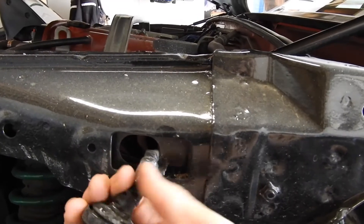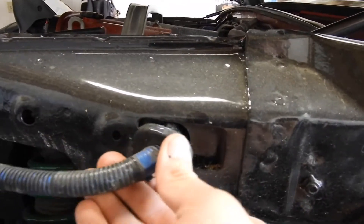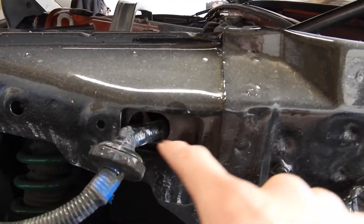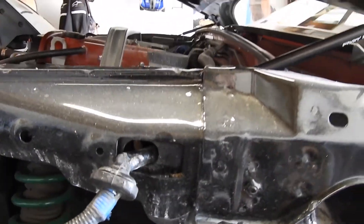You're going to want to move this one out of the way, take out that grommet from the engine bay - that grommet is going to pop out - and then it's going to sandwich itself in between there.